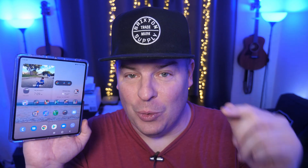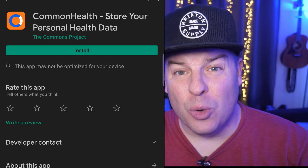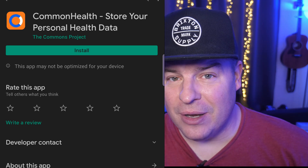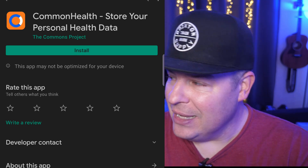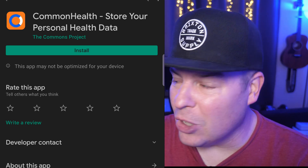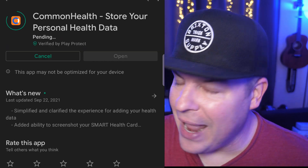So with that said, let's jump into the video. The first thing you want to do is go into the Google Play Store and go to the Commonwealth Health app. I'll link it down below if you're having trouble finding it, but it looks like an app with an orange background with a white and blue circle. Download and install that app.